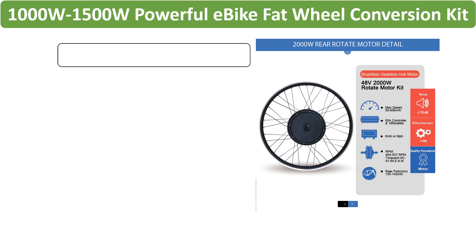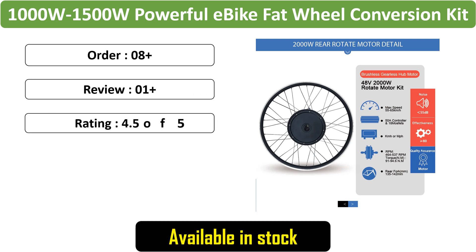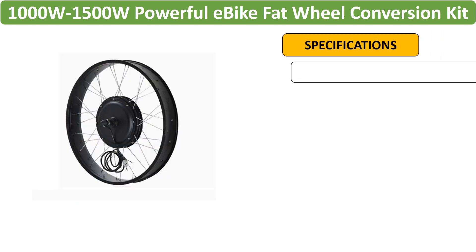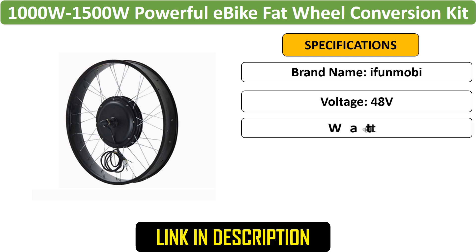Number 4: Powerful e-bike fat wheel conversion kits, 36V / 48V / 52V, 20-24-26 x 4.0-inch wheels, 1000W / 1500W motor, 3-mode controller, color display.